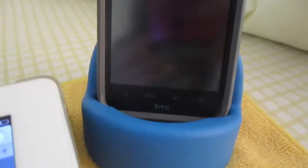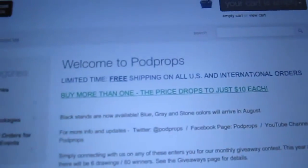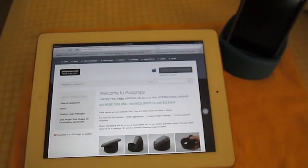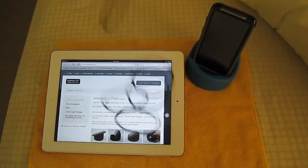I'd like to thank Podprops for sending the product out for review. Guys, don't forget to check out their website podprops.com as well as their Twitter and Facebook — all links will be in the description. Hope you guys enjoyed this review. This is TCD the Coke Drinker, and I'll see you guys later. See ya!